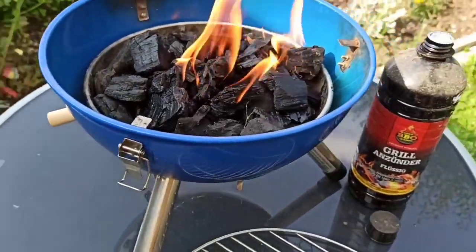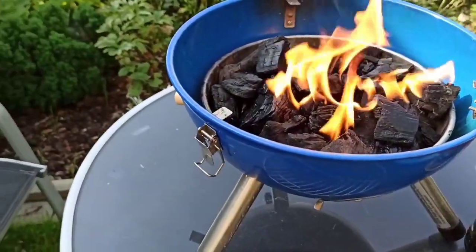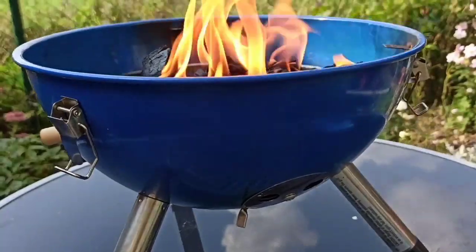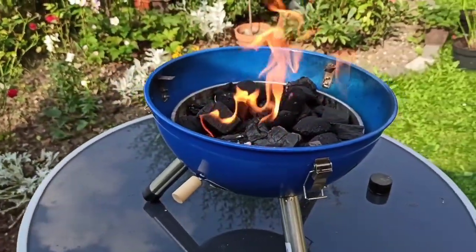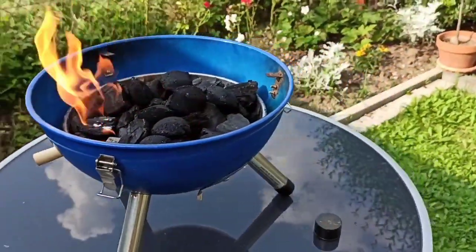Fire! Ay, ay. Ayan, nag-start na yung fire natin. Put, put, dad. Look, look — in there.